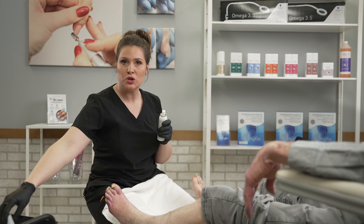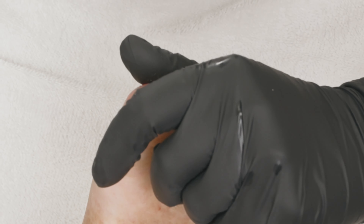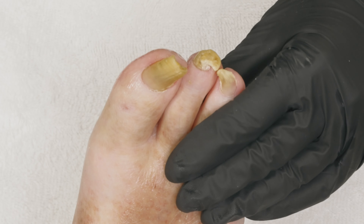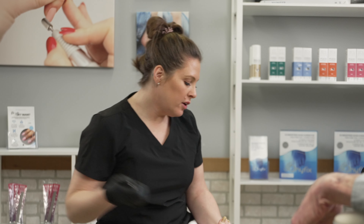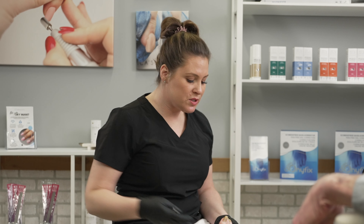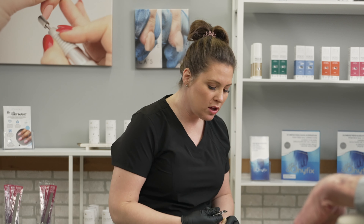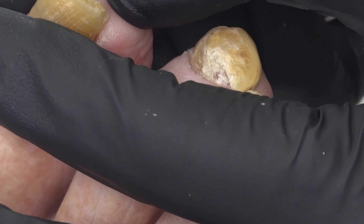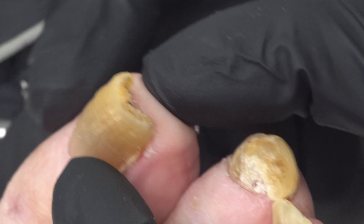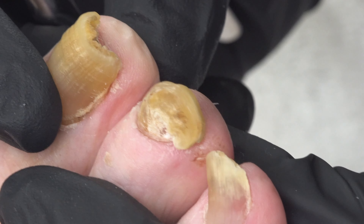Now that the foot is washed, I'm going to spray it with foot and shoe deodorant. Anytime during a service if you get a whiff of unpleasant odor, just grab your foot and shoe deodorant and spray the foot. In a scenario like this, we want to use as much cutting versus grinding as possible because we don't want all those airborne particles. I'm going to use my 16mm Boss Lady nippers.